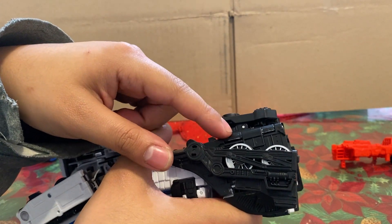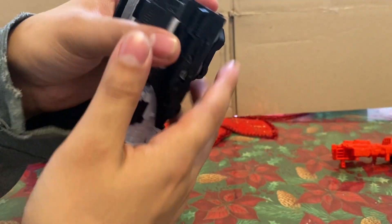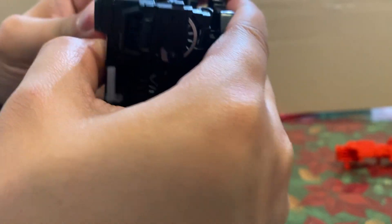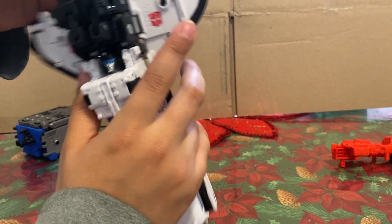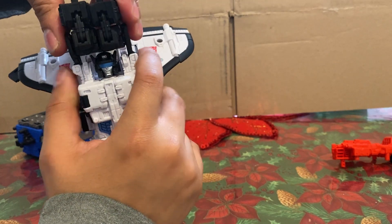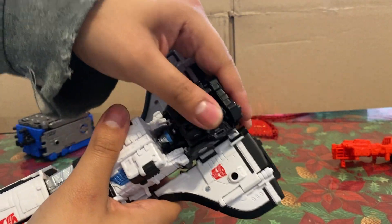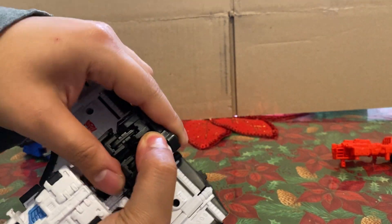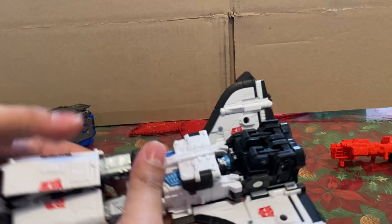I wish this was molded black instead of painted black, because you can see some paint wear — and that's just from really basic transforming. That's a little worrisome. Before I continue, I should have gotten this down beforehand. Open up the wings. There are little tabs that tab into the back here. Getting that second arm is a pain in the ass — the first one is okay. I got them both at the same time that second time.